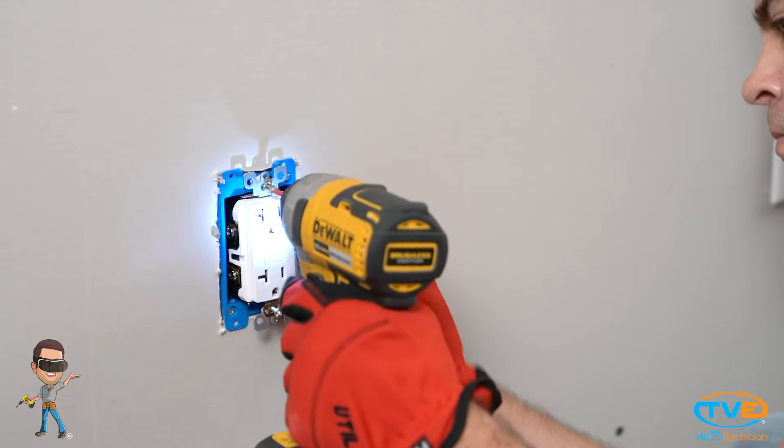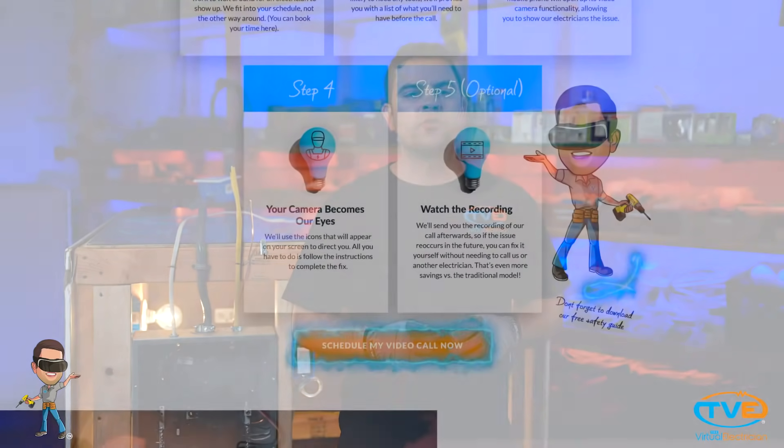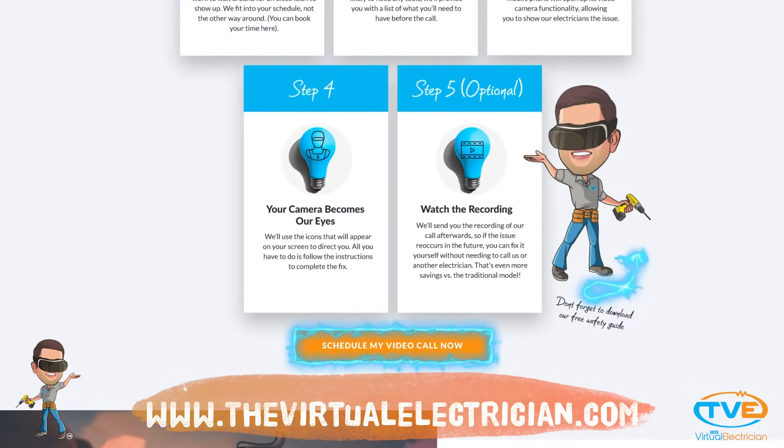Remember, the neutrals or white wires will go on the same side as the ground screw. Screw back in the device and turn on the breaker. Test your work and you're done. Visit the Virtual Electrician if you still need more help.